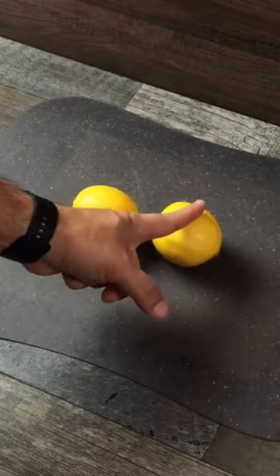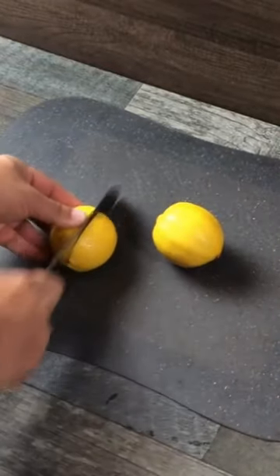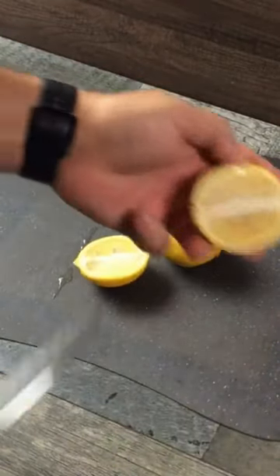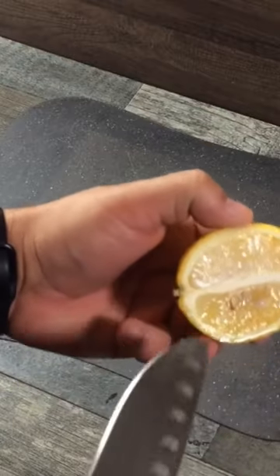You always want to cut a lemon down the middle. You don't ever want to cut it across — I'll show you why. When you cut a lemon across, you get all that little lemon cartilage there.